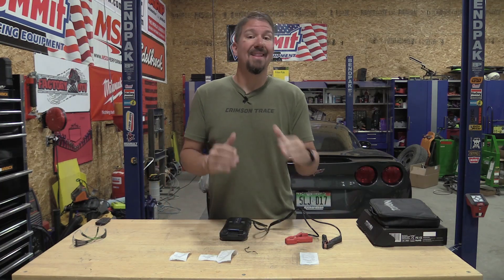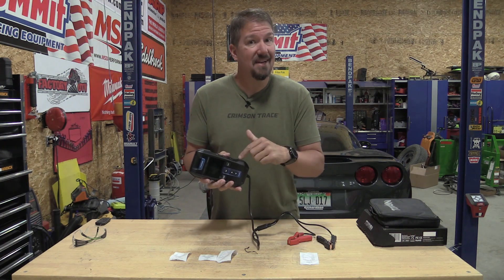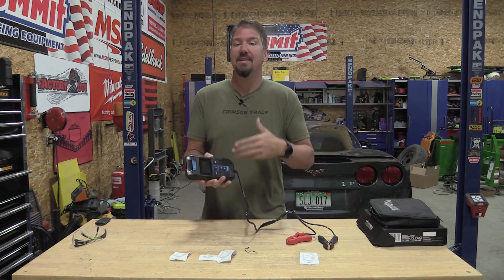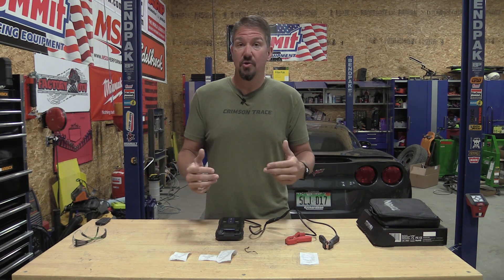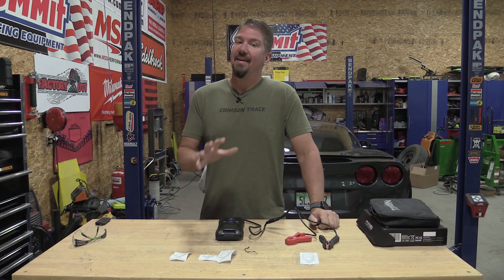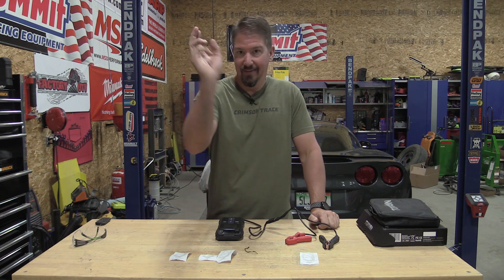While you can use a multimeter to test out a lot of things happening with your battery, it works out really well if you have something specifically designed to test your battery. This Top-Down battery tester seemed to be something I was going to be able to get into. I'm going to show you my experience with this, and while it kind of works, it doesn't leave me with that warm and fuzzy feeling inside.